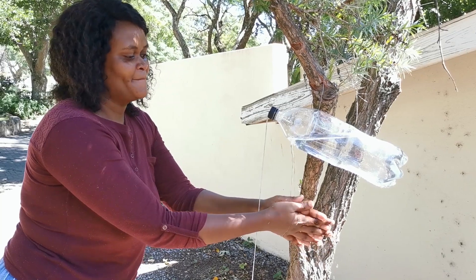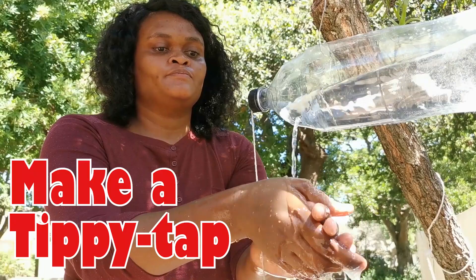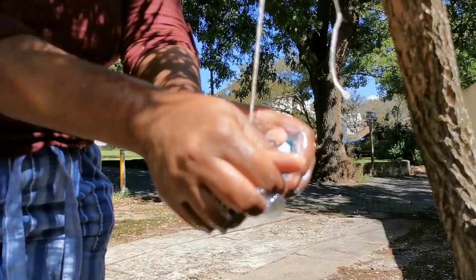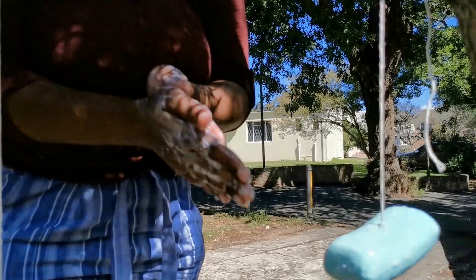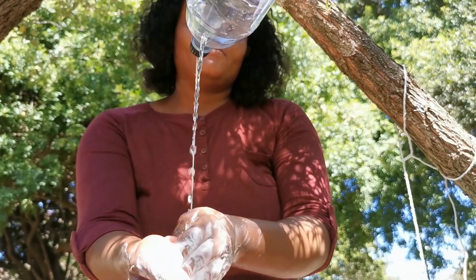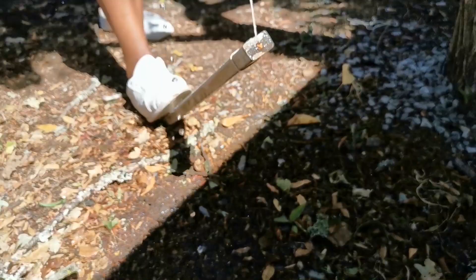This is a tippy tap. Cool, right? Press your foot on a plank to wash your dirty hands when you come back from the shop. A handy soap on a rope will get rid of the virus as long as you soap up properly for 20 seconds. Then press the plank again to rinse, and you don't have to worry about cleaning any tap handles. Easy.